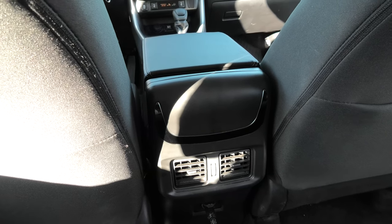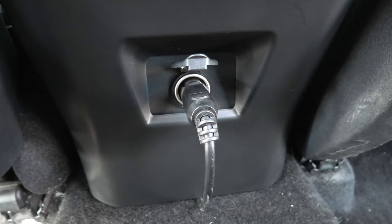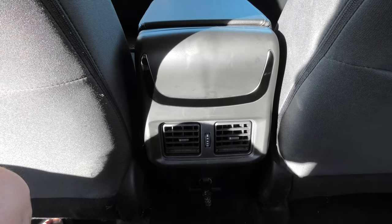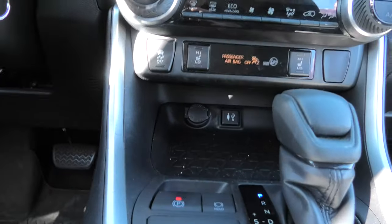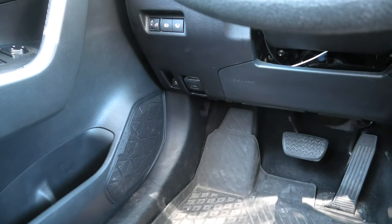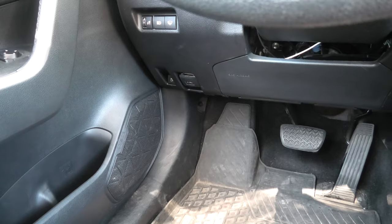If you don't have the socket inside the box you can connect the power to the rear 12V socket using an extension similar to how we did this. We will show the full installation process a little bit later in the video. There are a couple of other ways how you could connect the power. One of them would be to connect the power to the front cigarette lighter socket — this way you have to use the extension as well. The other way would be to connect the power to the fuse box of the vehicle, but this is a slightly more complicated procedure and it goes out of the scope of this video.